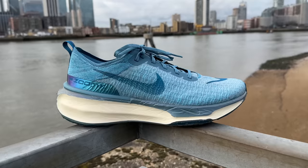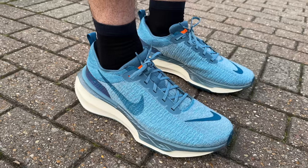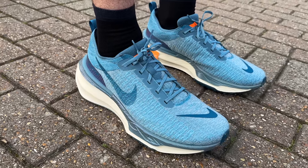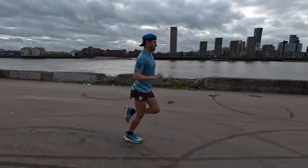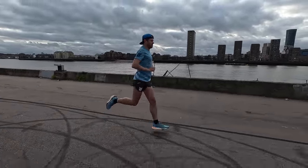Hello everybody and welcome back to the channel. My name is Ben Parks, 2:25 marathoner, and I'm super excited today because we've got the all-new Nike Invincible version 3 in for a first impressions review. I've probably done around about three to four thousand k's in Nike Invincible shoes — version one and version two — so with version three here, super excited to get this in for that first look.